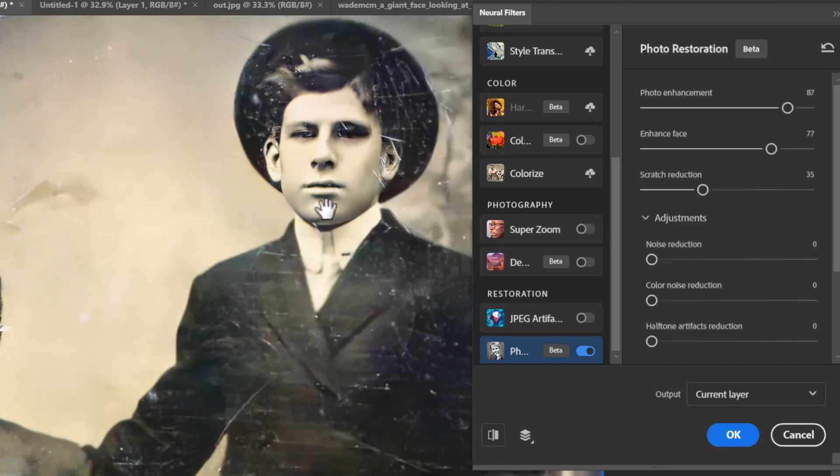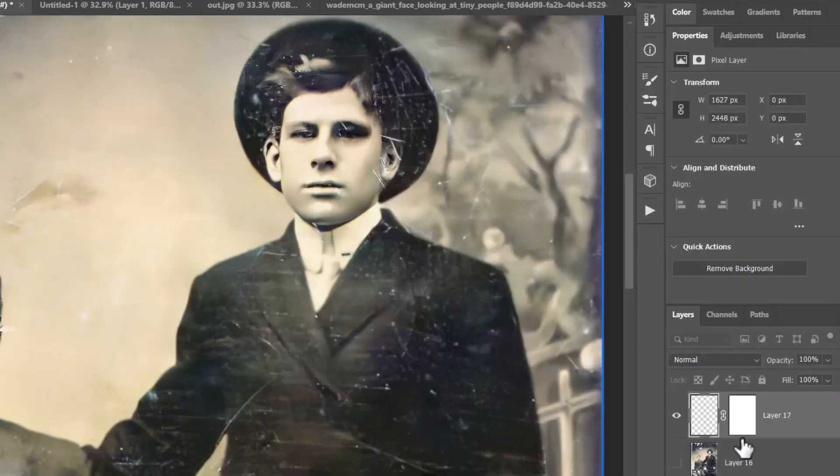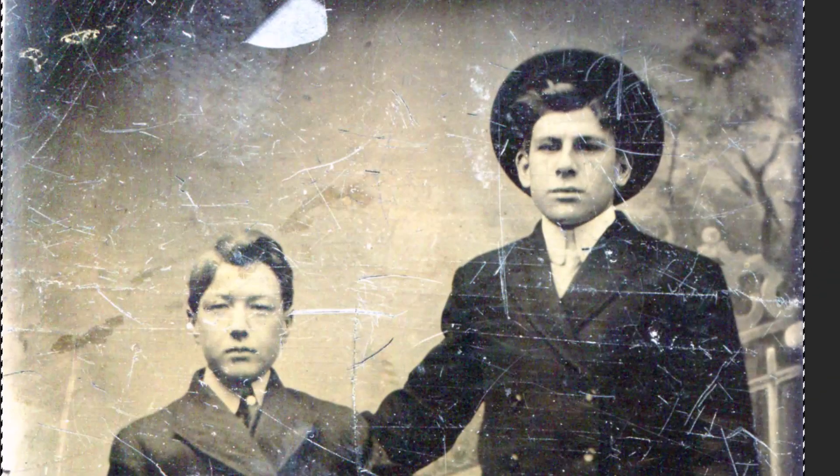I'm going to dial the scratch reduction back. That's probably about the best we can get at the moment. I could play with the noise reduction, but there's not a lot of noise in this photo. Color noise reduction is the same, and halftone artifacts aren't really there, so those don't really apply. It's still got some scratches we could remove by hand, but the filter has done a lot of the work for us. I'll click OK.